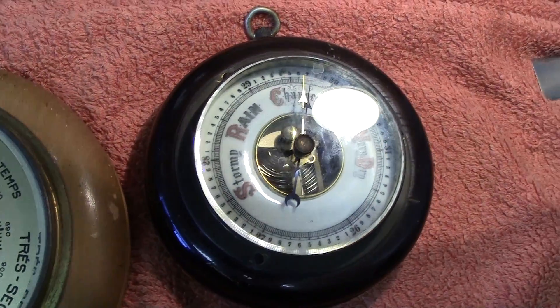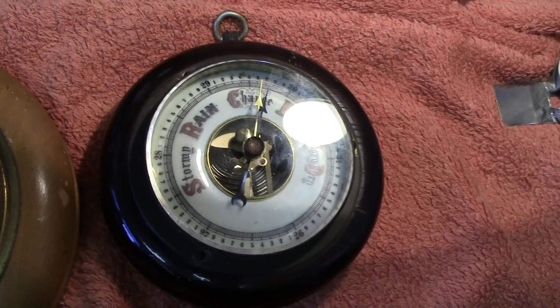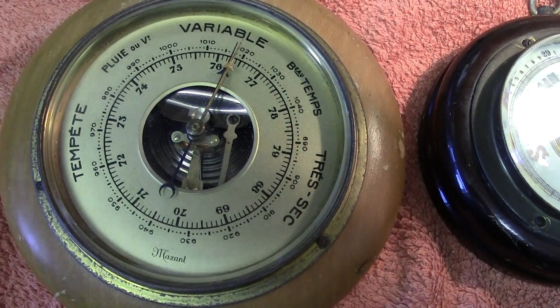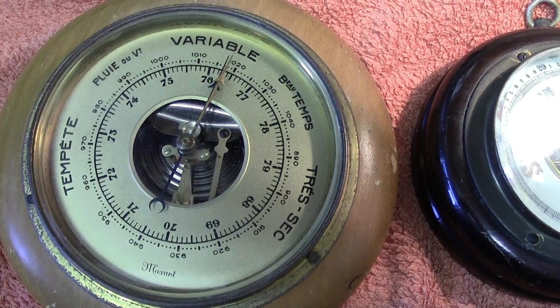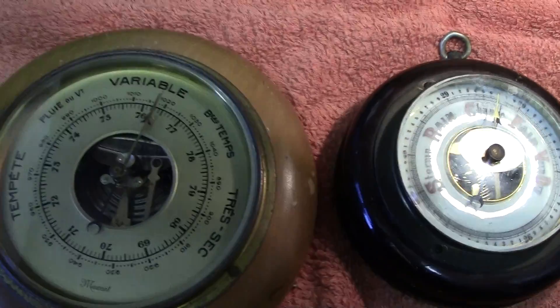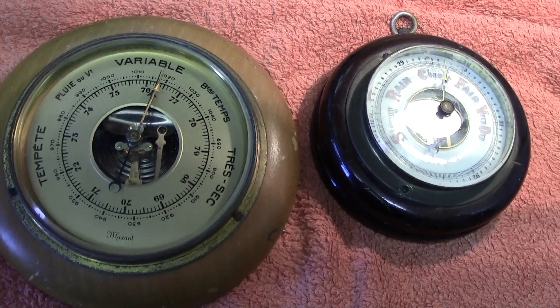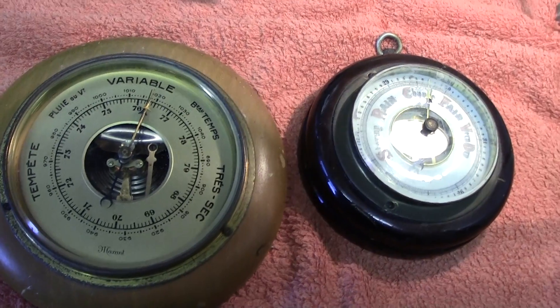That mercury principle also indicated air pressure, and banjo barometers use that same principle. I believe I have shown one of those already. Anyway, thanks again for watching — any questions, I'll try and answer them.